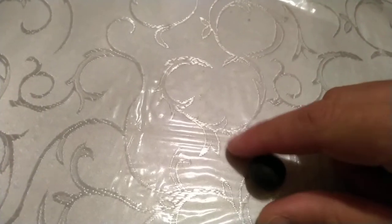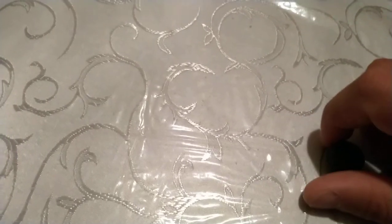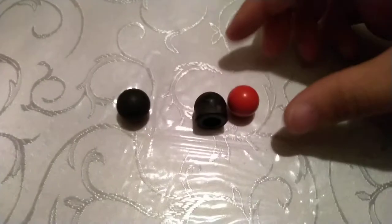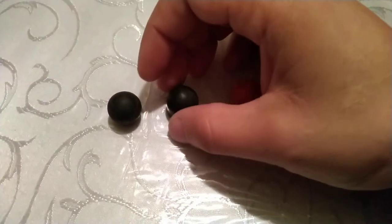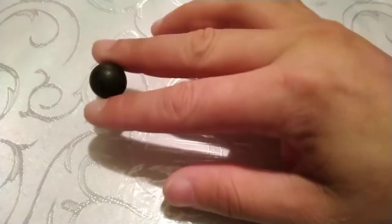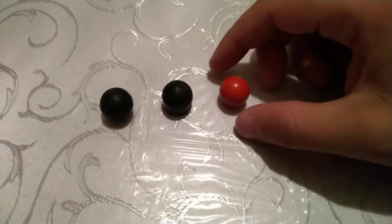I just wanted to have this quick conversation about sizing and buying barrels for your less lethal launchers. We're going to be talking about ammo. This is the Jewel Round, the HP 68, and the Red Breaker Ball.